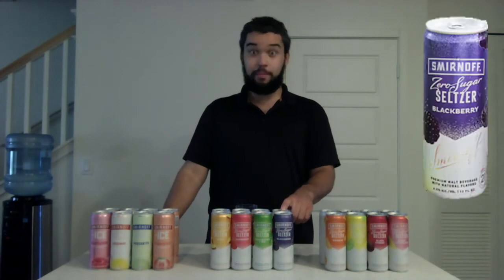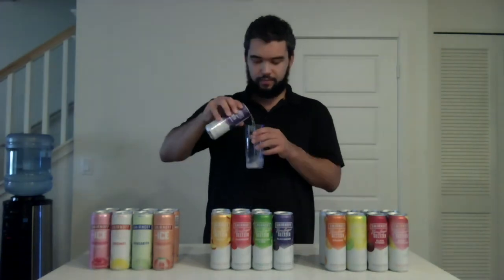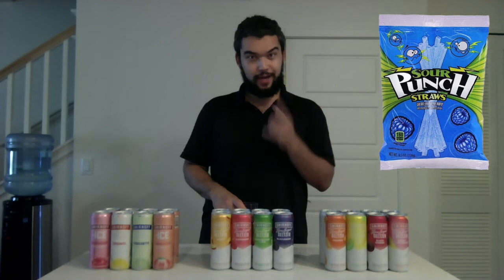The next variety pack, first flavor — Blackberry. That was a good pop. Really strong — I like that. They picked a good flavor for this one. That tastes really like a Blackberry, really similar to the blue Sour Punch straws. I enjoy that. I'm going to give the Blackberry a thumbs up.